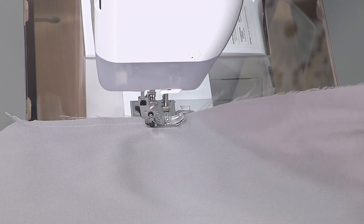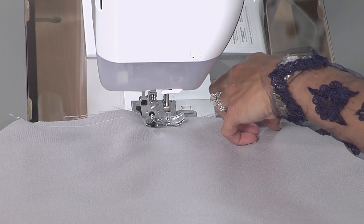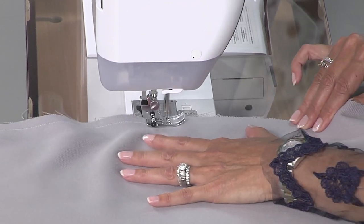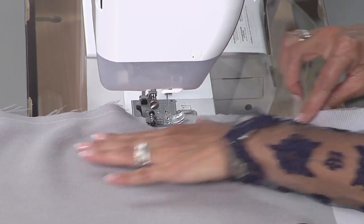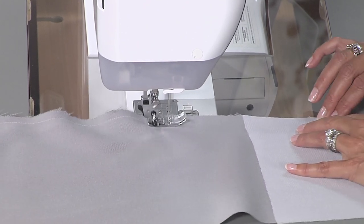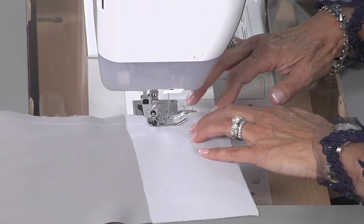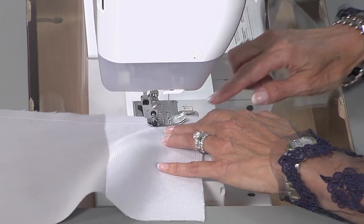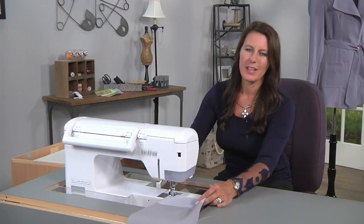There's one notch, and then your next two notches you might need to stretch just a little bit — just a smidge — because that's the curve for your elbow. The two piece sleeve is really nice because it will lay the same way your arm does when you're standing, so it just fits nicer. Getting to the bottom, and I can see I have a notch right there for the hem. I'm just going to turn this just a little bit and press to the bottom. Now let's go press.